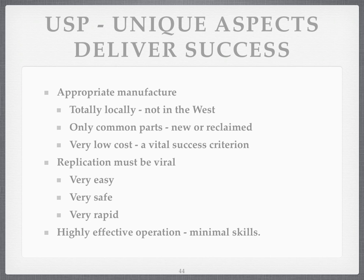What are the unique selling points of this? It's appropriate manufacture — everything is totally local, not in the West. That's the ambition. Only common parts are needed, new or reclaimed. Very low cost — that's a vital success criterion. If people can't afford to buy one bit, it's not going to happen. The replication has got to be viral — safe, easy, rapid — and it's got to operate very easily with minimal skills.